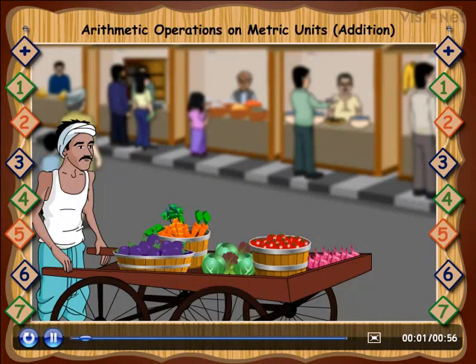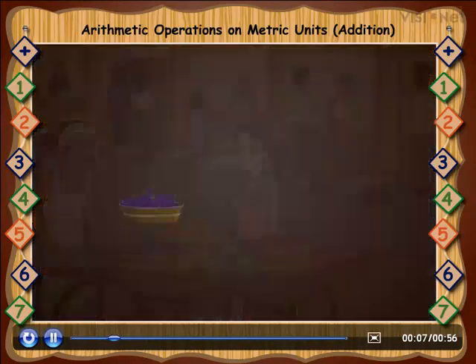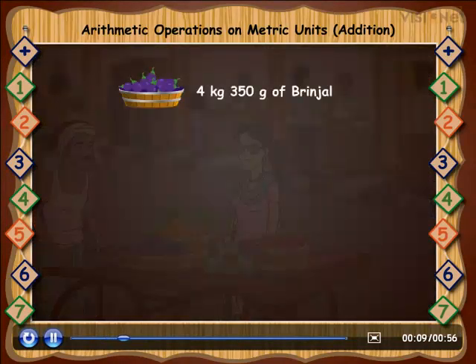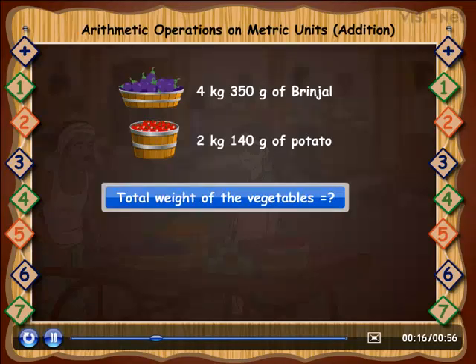Arithmetic Operations on Metric Units — Addition. Look at this lady. She went to the market and bought 4 kg 350 grams of brinjal and 2 kg 140 grams of potato. Can you find the total weight of the vegetables?